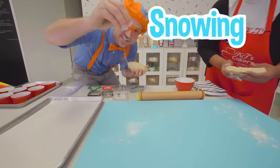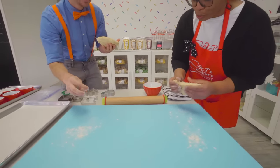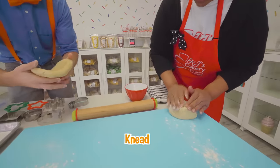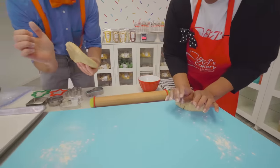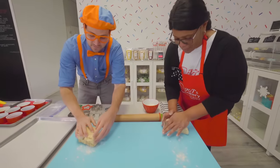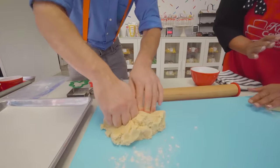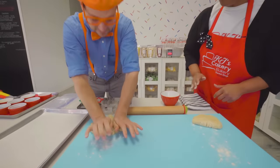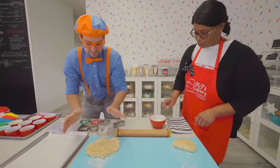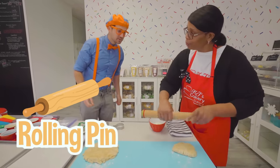It kind of looks like it's snowing! And then we're going to push this down — just knead it a little bit with the bottom of our hands. Push it down, push it down, push it down a little bit more. Get a little flatter. There we go. And the next thing we're going to do is take our rolling pin and put a little bit of flour on there.